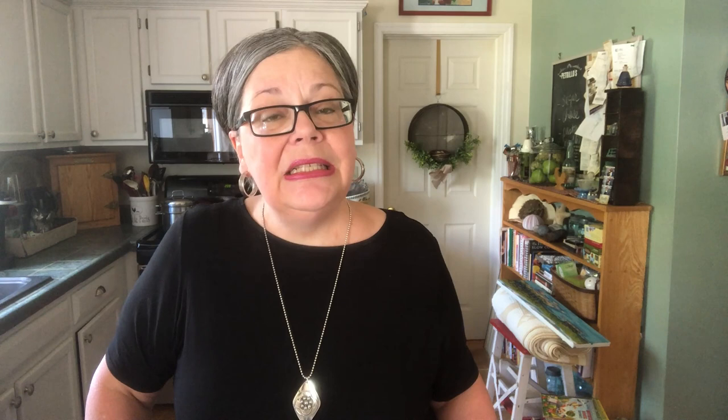The transferware process developed in England in the late 1700s. It involved creating beautiful intricate designs, etching them on copper plates, then inking them and pressing them onto thin tissue paper, which would then be pressed onto a piece of dishware and fired in a kiln. That's how the design was transferred from the copper plate to the tissue paper to the dishware, like the platter we just looked at.